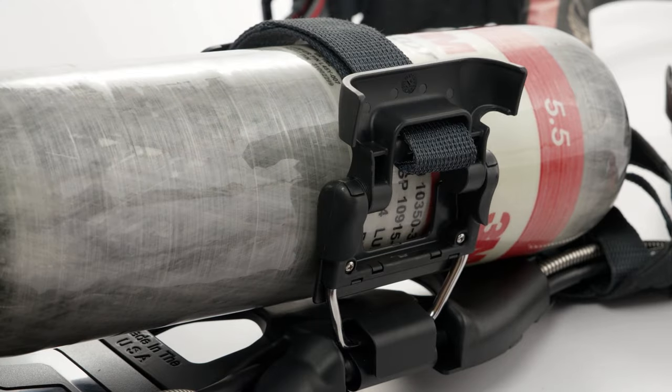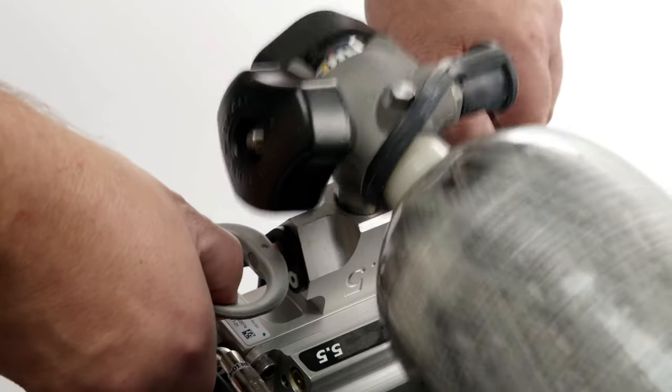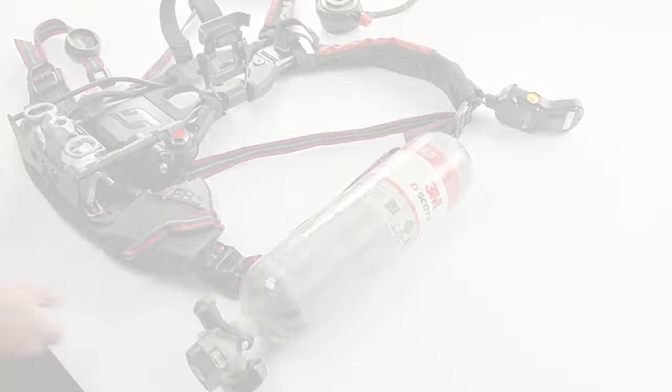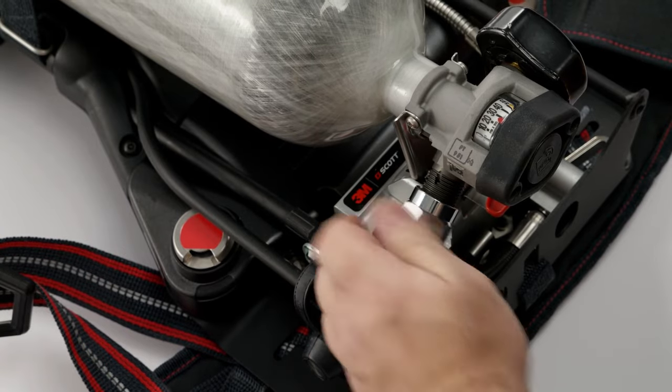Once all the air pressure is released, open the cylinder strap retaining latch. Disengage the cylinder by pulling on both snap change latches at the same time. If your cylinder has a CGA threaded connection, unscrew the high pressure coupling to remove it from the cylinder valve.